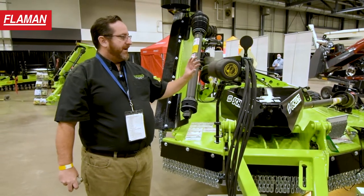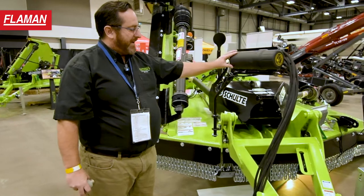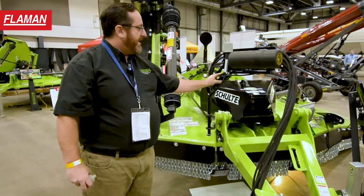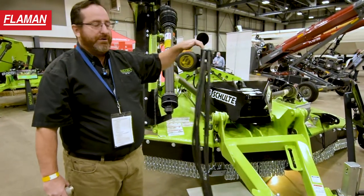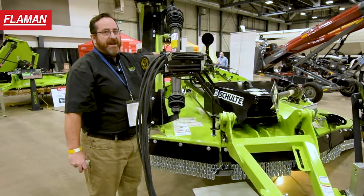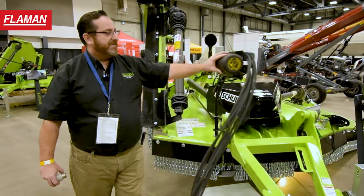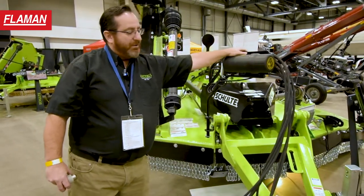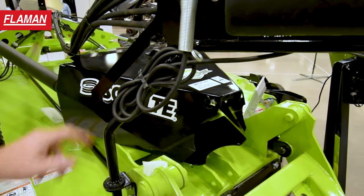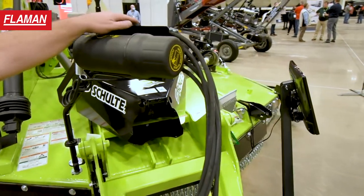Another upgrade to the front end of this XH1500 is a user-friendly swinging hose holder. It keeps the hoses in line, off the mower deck, and out of the way. It's easily maneuverable for operators to hook up hoses and to store hoses in this storage area right here.